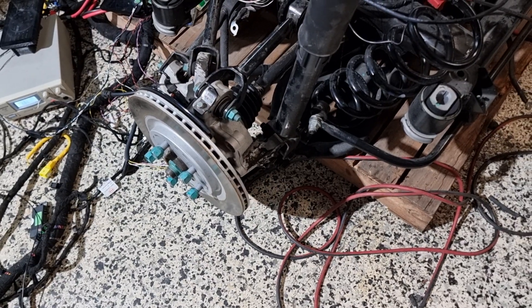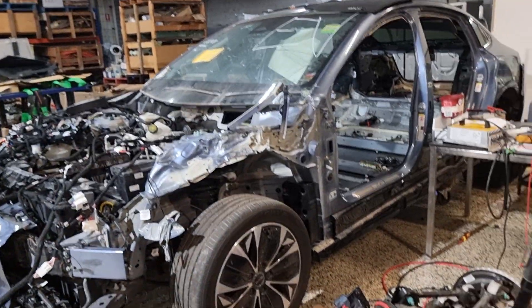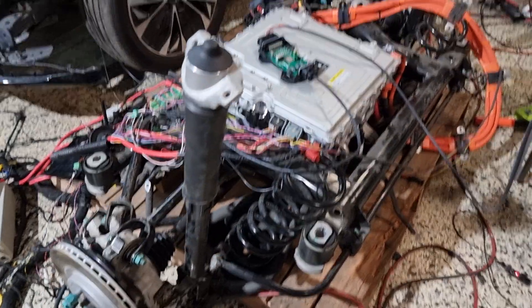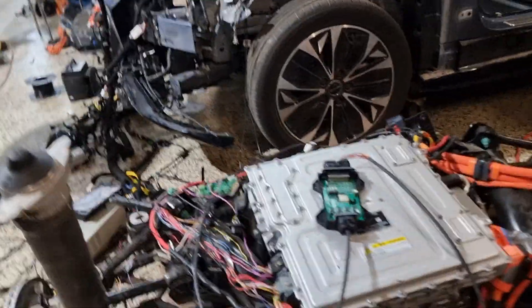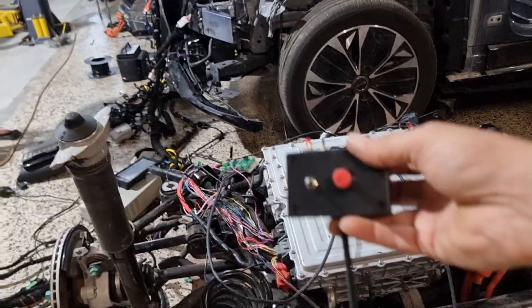The seal drive unit is now working just like the Auto 3. Here is the drive unit out of the car, and I've connected my control board to control it.